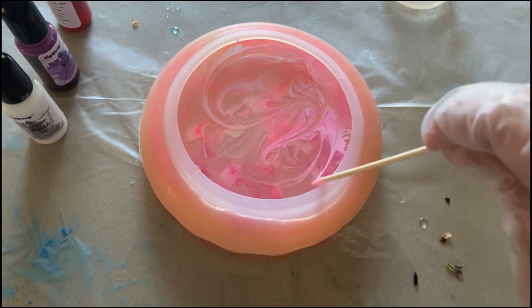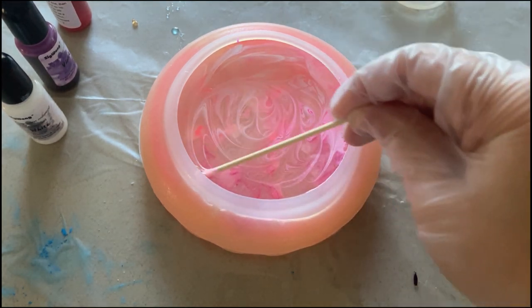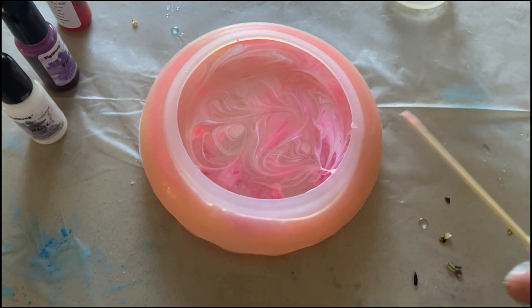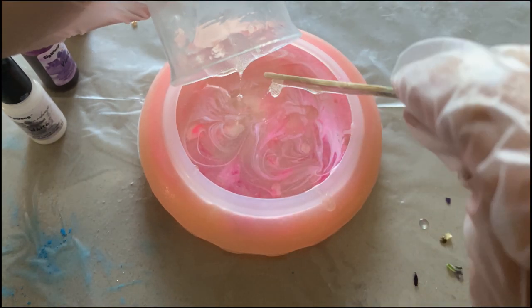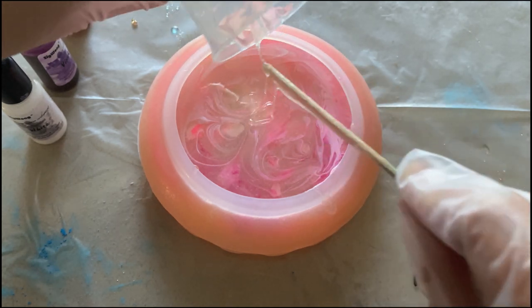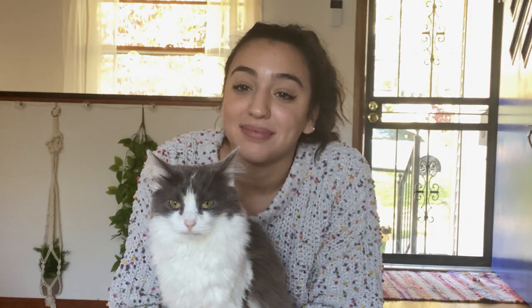Finally I'm blending the colors with a toothpick to create a marbled effect. This is going to take a little over 10 hours to dry before it's ready to unmold. I think the colors mix so well together, and now I just have to put it away and wait.